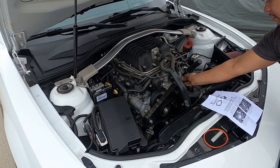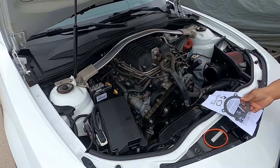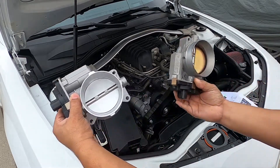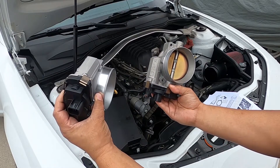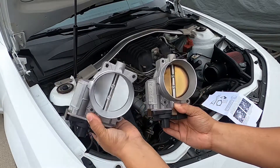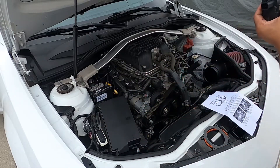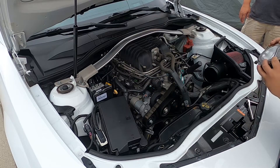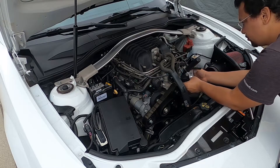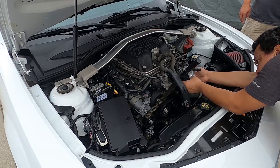It's very simple on this 2013 ZL1 Camaro — Chevy really put a lot of thought into this area of the car. Looking at the side-by-side of the old and the new throttle body, there's really nothing too different visually. I'm not sure exactly what Tony did to it that's promising the 10 torque and 10 horsepower, but we will see.